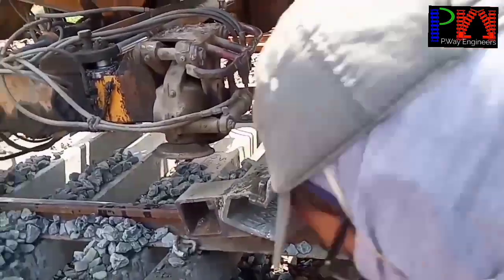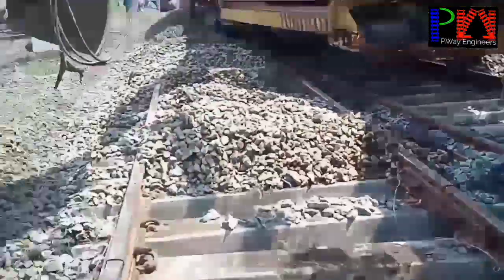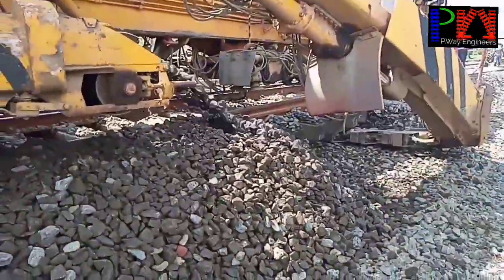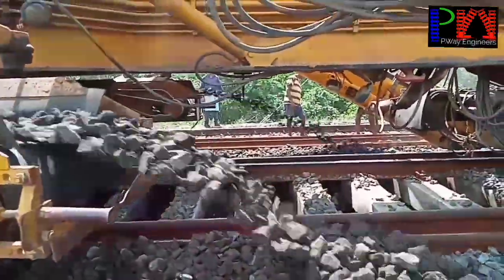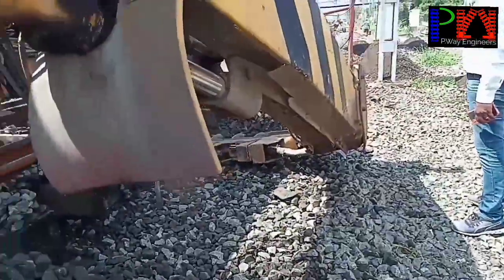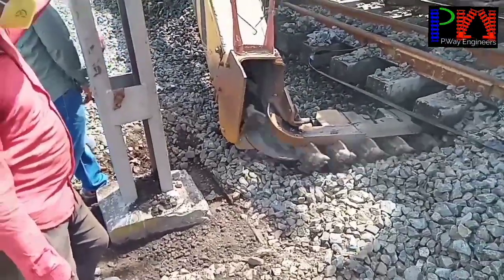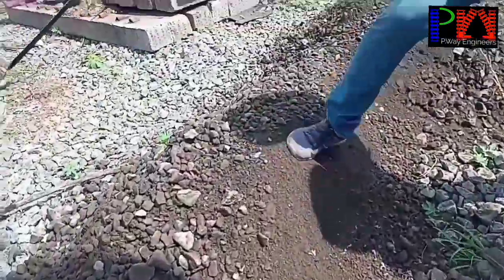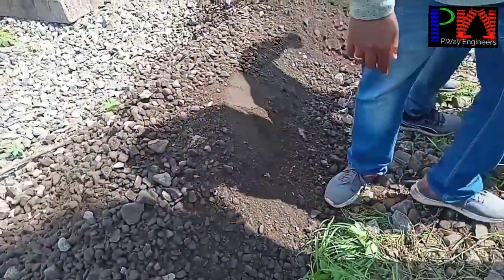This is the cutter bar. The cutter bar length is about 1900 mm or 2150 mm. This is the excavation unit. This is the conveyor belt — the distribution conveyor belt. See here how much of the machine is visible.